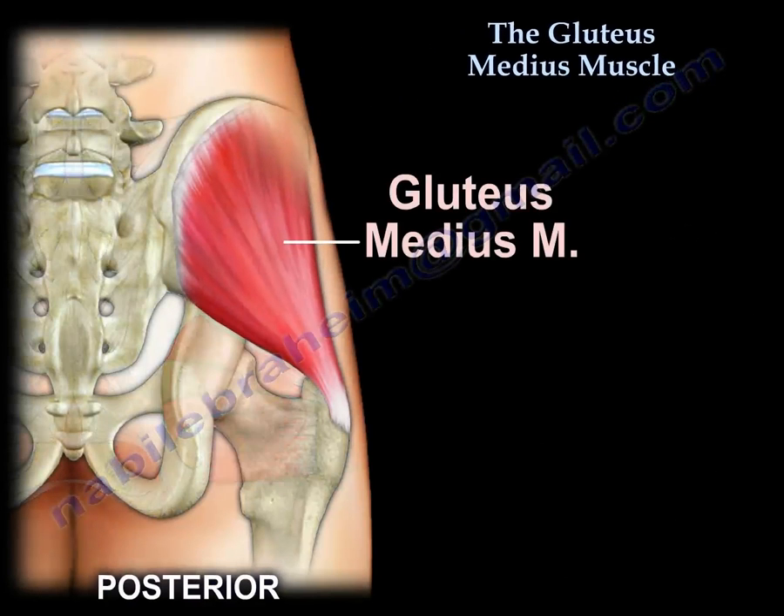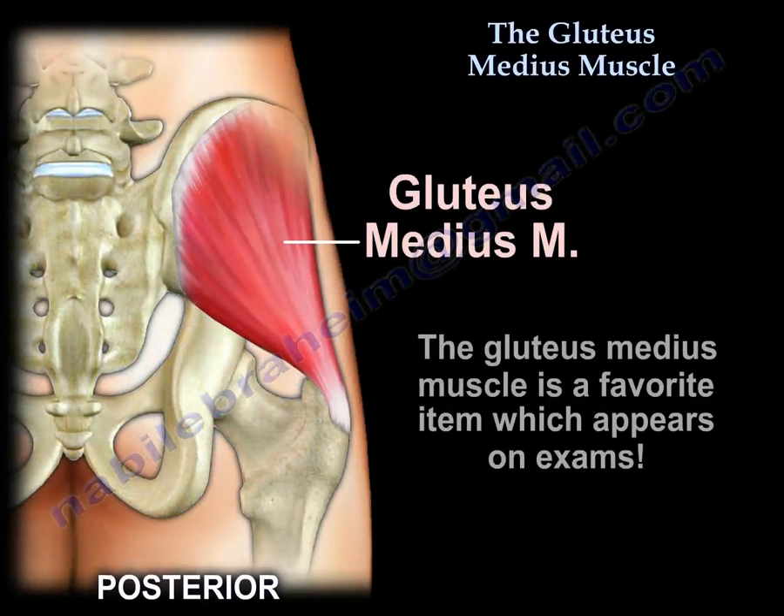Gluteus medius muscle. The gluteus medius muscle is a favorite test item.